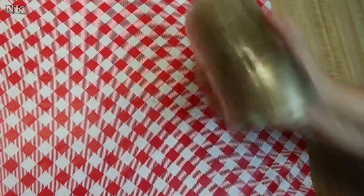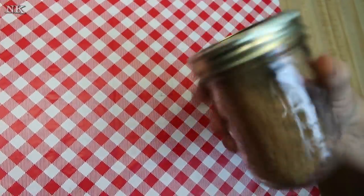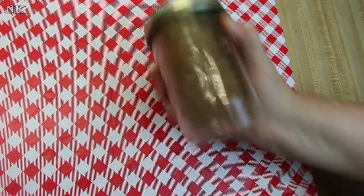Now you have a couple of ways you can do this. You can leave it just like this, or you can pop this in your coffee grinder and grind it up so you have a finer consistency. That's entirely up to you.